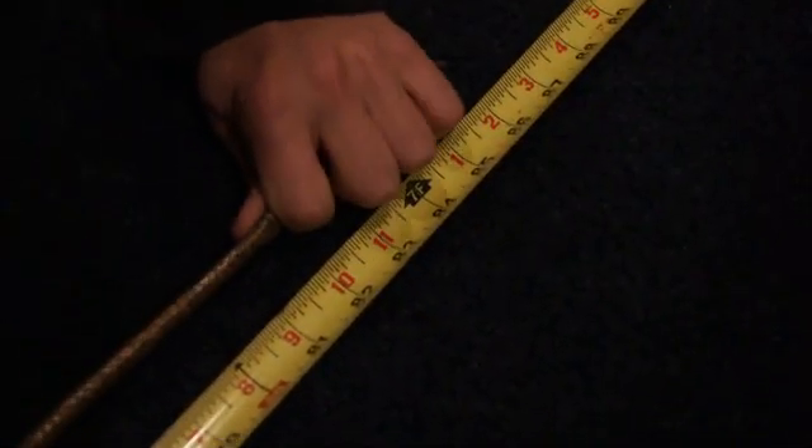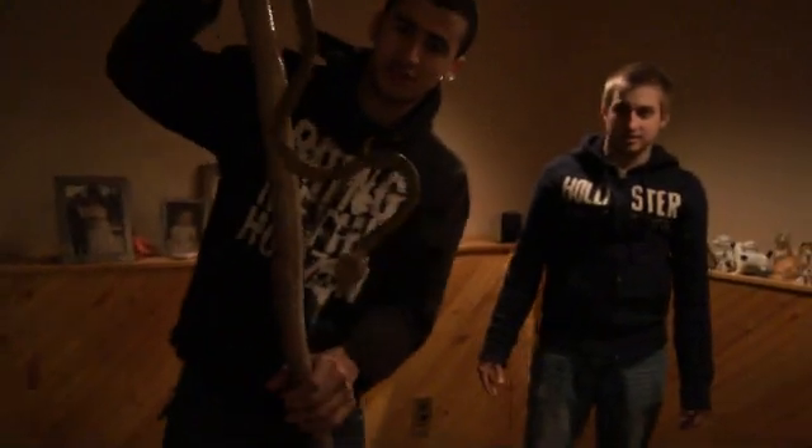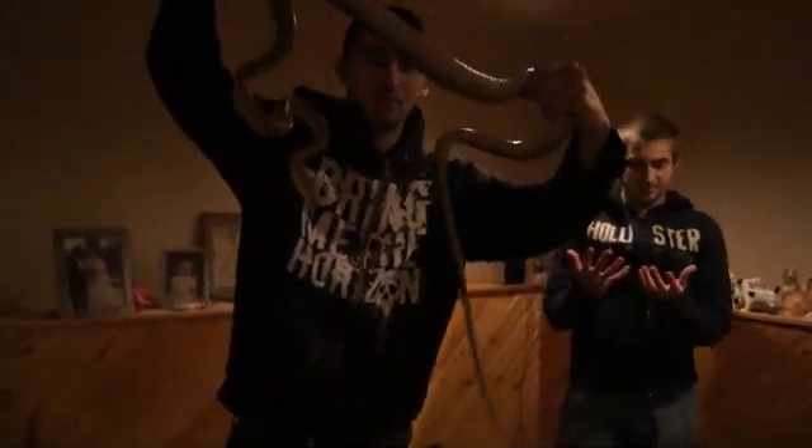There she is, right at the end. Just go right along the tape measure — two foot, three foot, four foot, five foot, six feet, seven inches. She is a little bit over but we can't get her to straighten out right now, but she is at least seven feet long. You can see — big Amazon tribo.